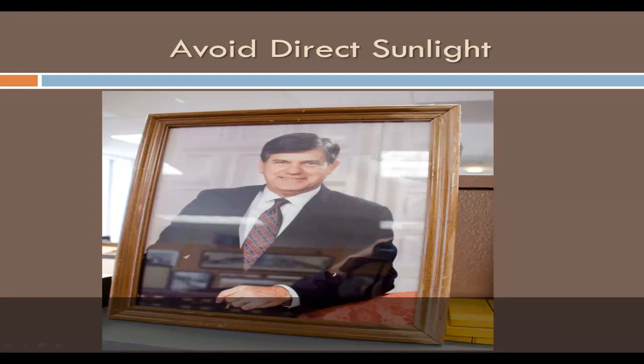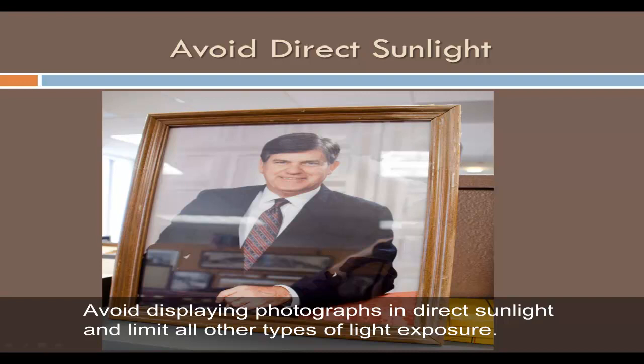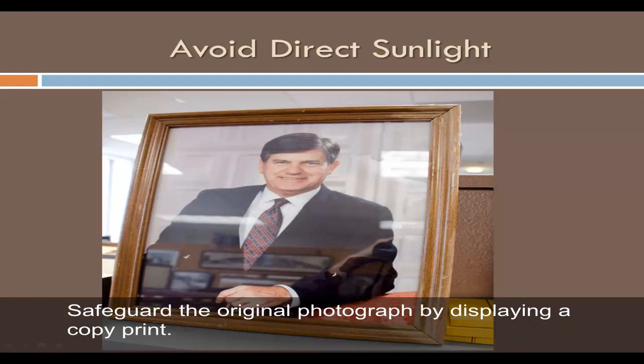Light can be very damaging, causing fading and staining, especially of color prints and slides. Avoid displaying photographs in direct sunlight and limit all other types of light exposure. Since the damaging effects of light are cumulative and irreversible, continuous or permanent display of photographs is not recommended. Safeguard the original photograph by displaying a copy print.